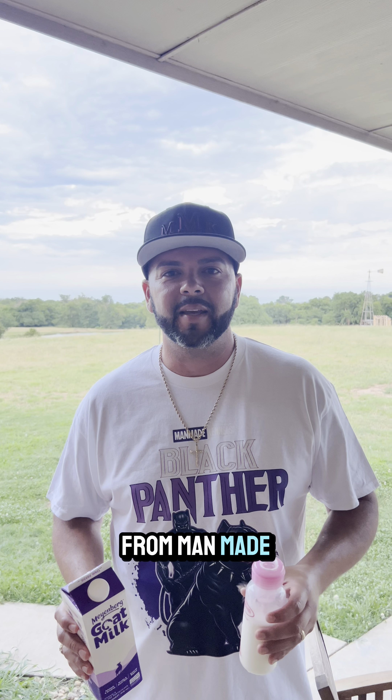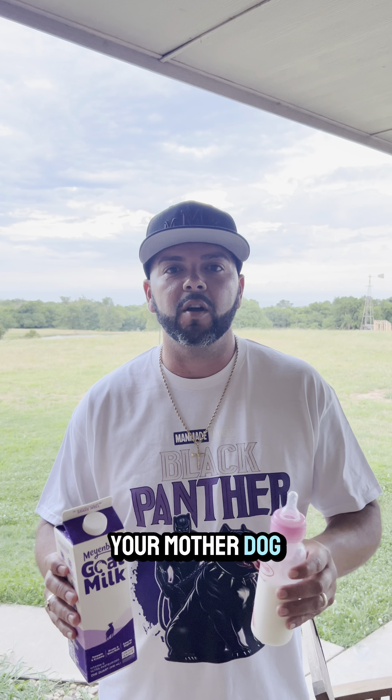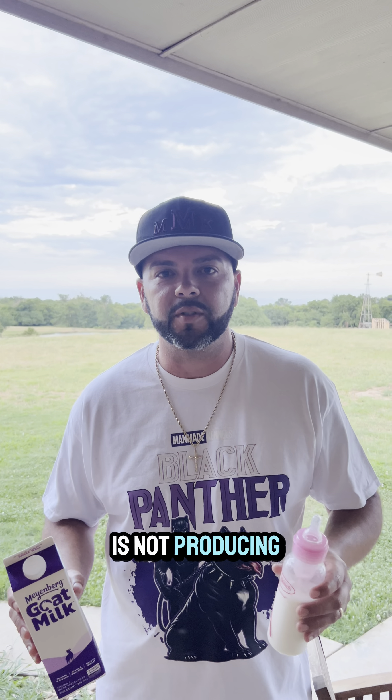What's going on guys? This is Eddie from Man-Made Kennels and we're gonna make this quick. Your mother dog is not producing milk — I'm gonna help you save those puppies' lives. Go to Walmart and get yourself some goat's milk.